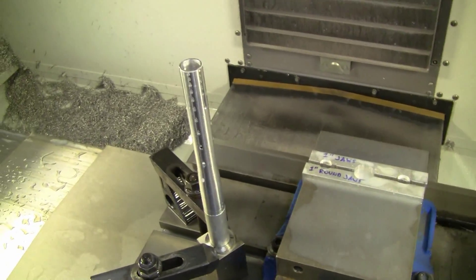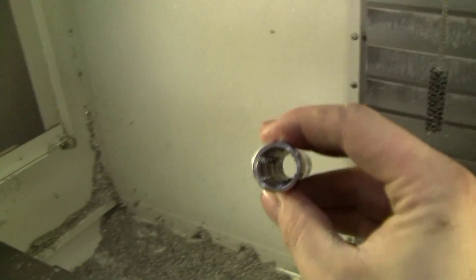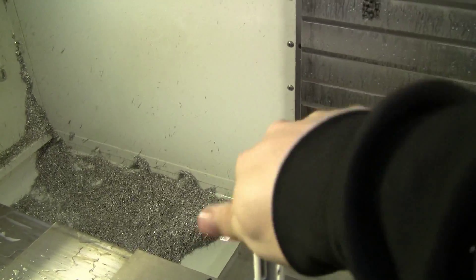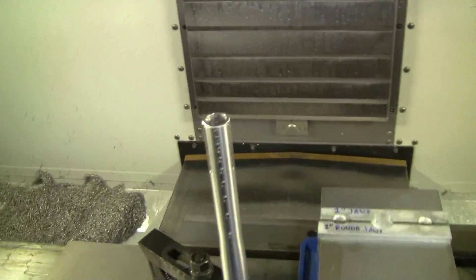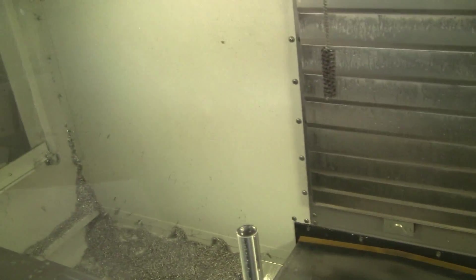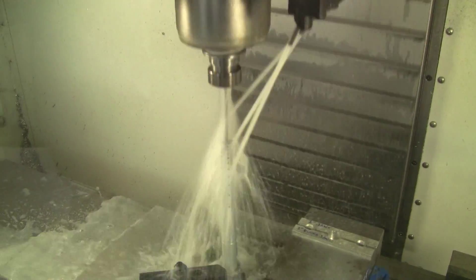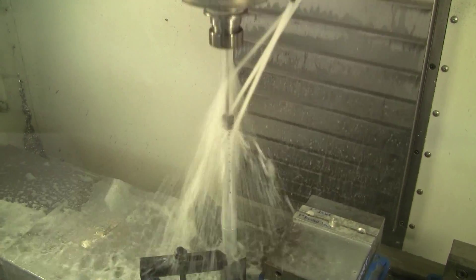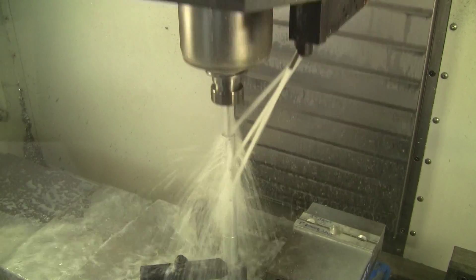I'm going to do another one here and give you another view. There we go, it's all full of crap — throw that on there, screw it down, and we'll run it again. I'm driving it about 15 strokes, that's all it takes, and then it'll be all nice and finished.